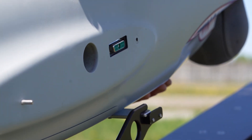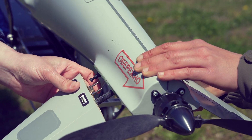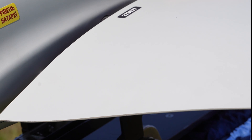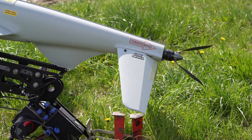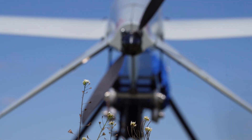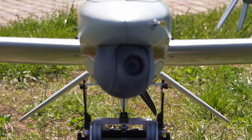The assembly is quick and only two people are needed for launch. Shark is a multi-functional unmanned system that combines field-proven technologies and rich experience of UAV application.